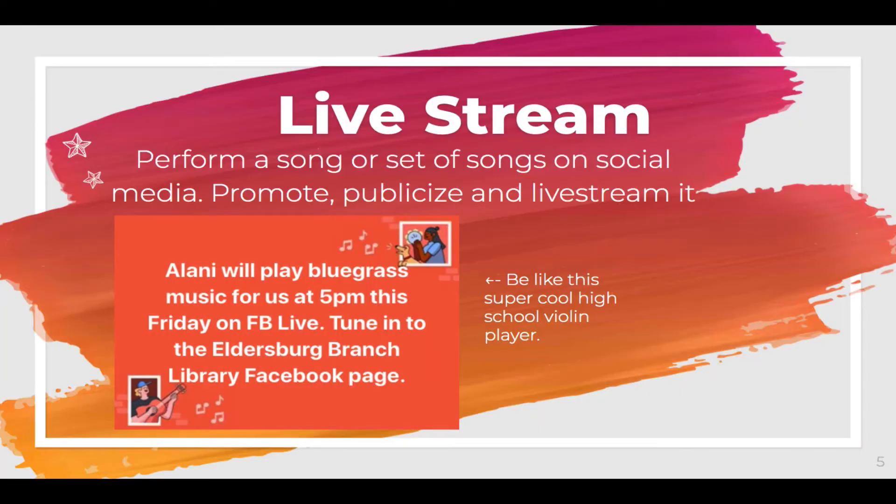You might also choose to do a live stream performance. You'll have to promote and publicize it and use any social media platform of your choice. If you choose to share this, you can be sharing your music with family or friends, or you can also partner with other organizations to expand the reach of your performance. This high schooler, at the beginning of the school year, decided to do a Facebook Live of her bluegrass music performance every week.